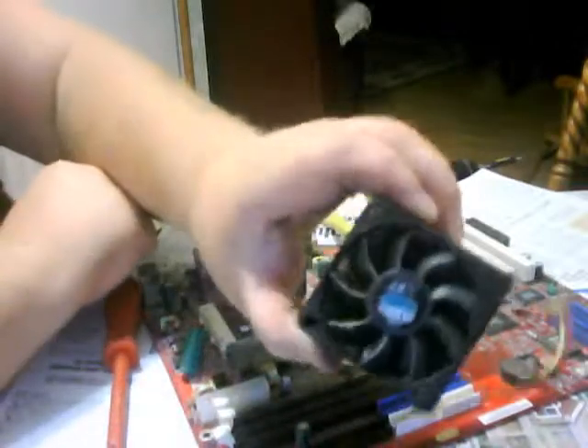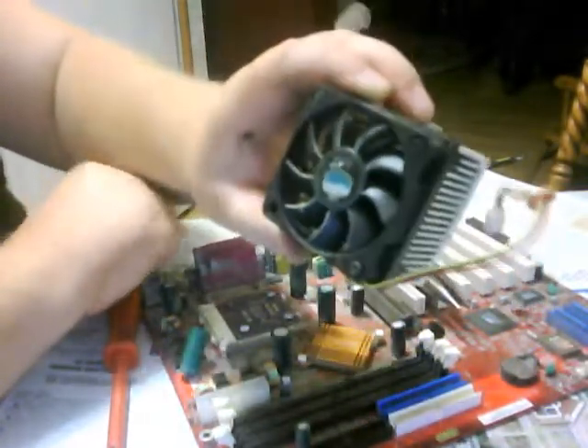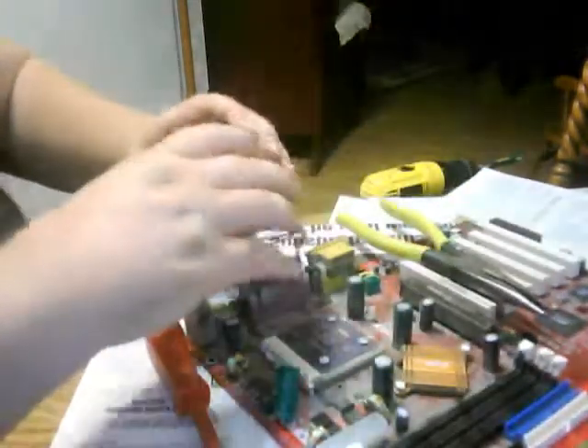There's four screws. I don't know if you guys can see them on the four corners. That's what I'm taking out right now.